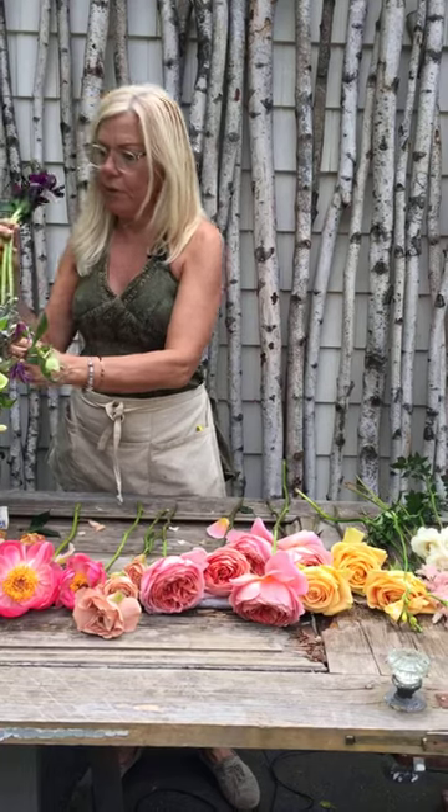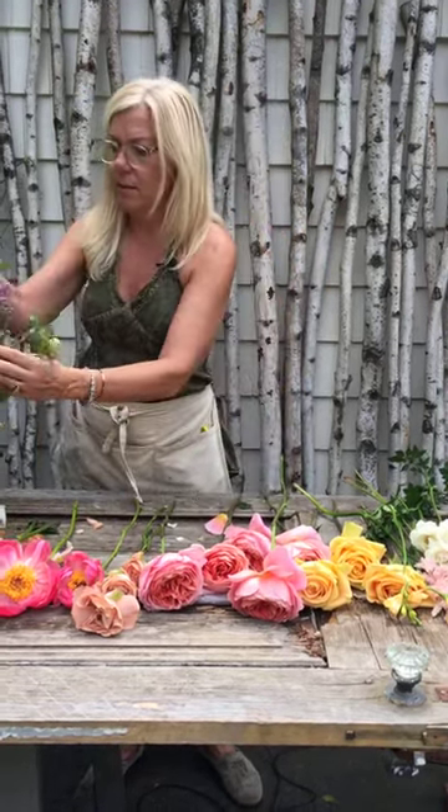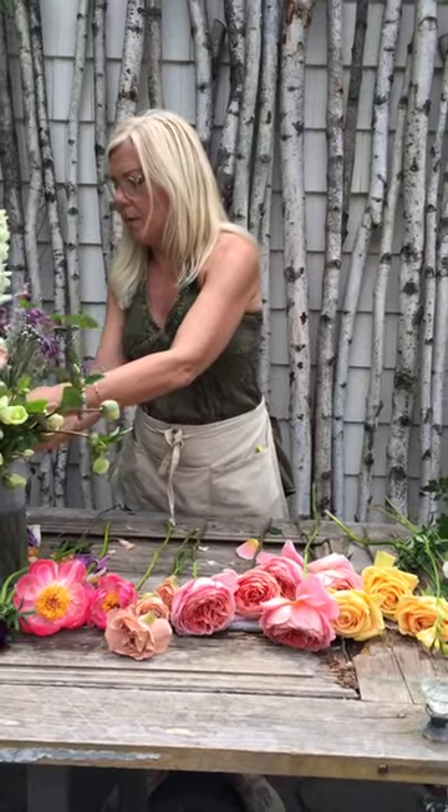I have some beautiful burgundy or dark purple anemone. Love that. I have some clematis, which I love. There should be a little more of that in there. There it is for my recipe. Look at this anemone.